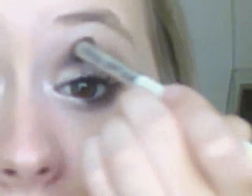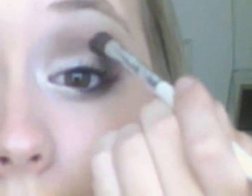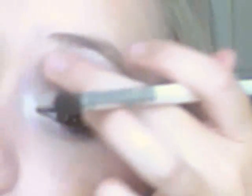Blend, blend, blend, kids. I cannot stress how important that is. I literally hate seeing people walk around with eyeshadow not even blended — it just looks absurd and it bugs the mess out of me. Keep blending, maybe even the bottom more. I just keep blending. Okay, it looks good to me.